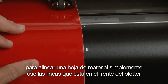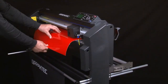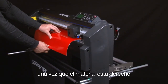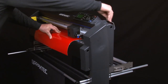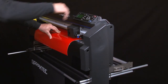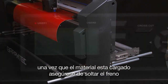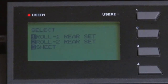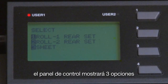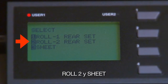When aligning a sheet of media, simply use the rib lines on the front. Once the media is straight, take your other hand and bring up the media set lever, which lowers the push rollers. Once the media is loaded, always make sure you release the media stop. Once the media set lever is in the up position, the control panel will display three choices: Roll 1 rear set, Roll 2 rear set, and Sheet.